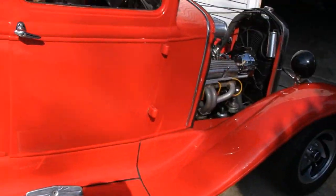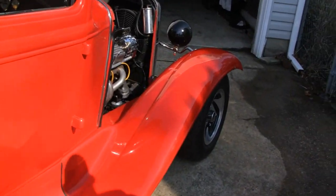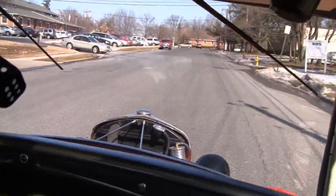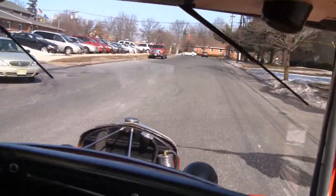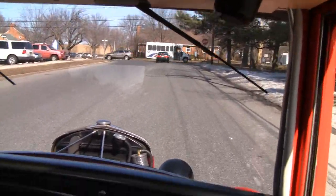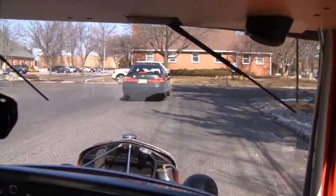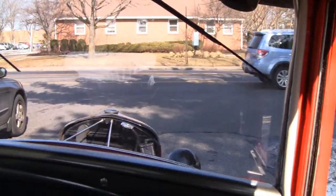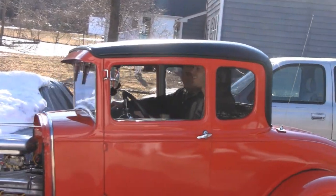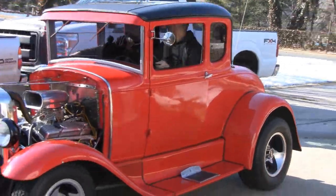We're gonna take the coupe out on the maiden voyage — going to fuel it up. It's not done but it's road worthy and safe, so let's go. This thing rides actually pretty nice — a little bouncy, but that's the coilovers in the back. Look at these two guys going out — they're going to pick up chicks. I don't know where they're going to put them but I know they'll be able to get them.